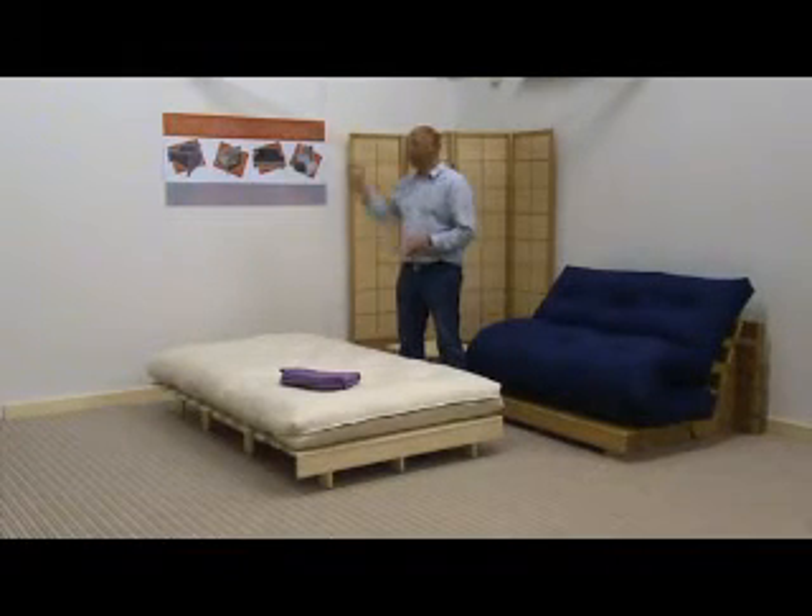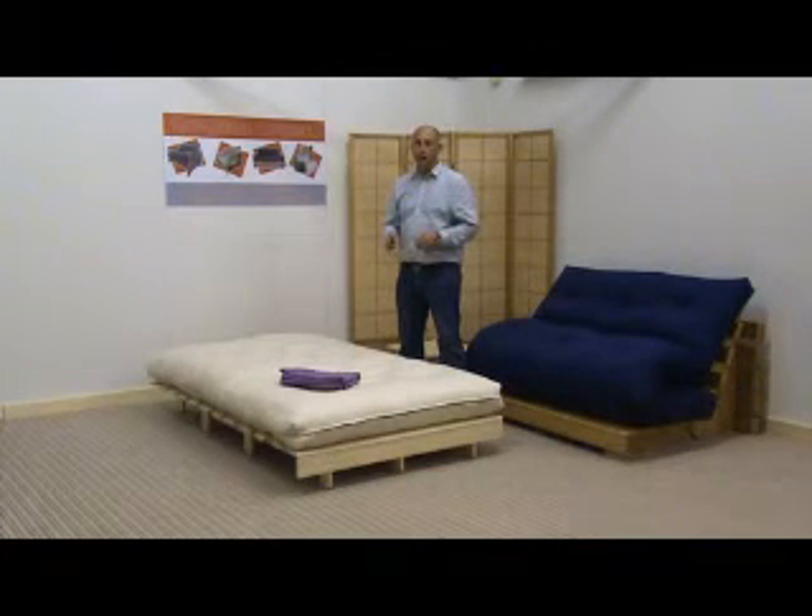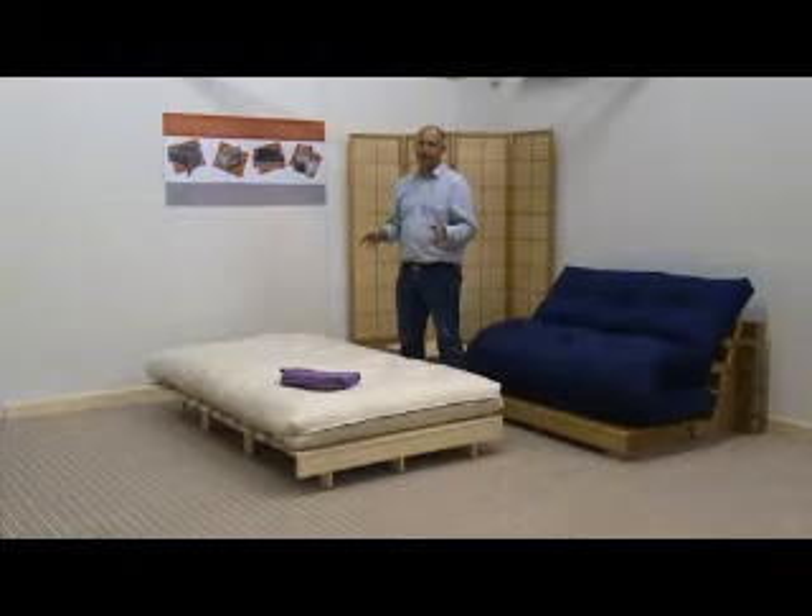Hi, it's Mark again from the Funky Futon Company. Today what I'd like to do is tell you a little about loose covers. Very popular basically for people that have children, cats and dogs, and really the cover is superb for people that have had existing futons for a long time and they're looking a bit tired of the futons basically.